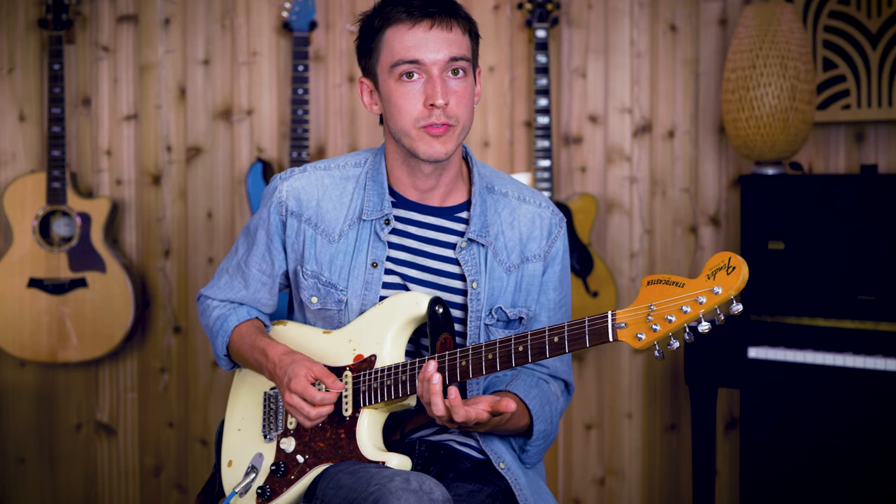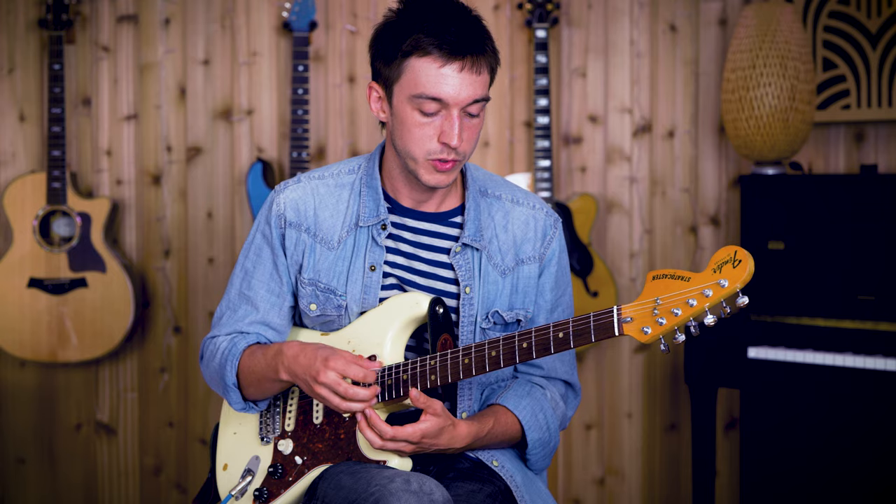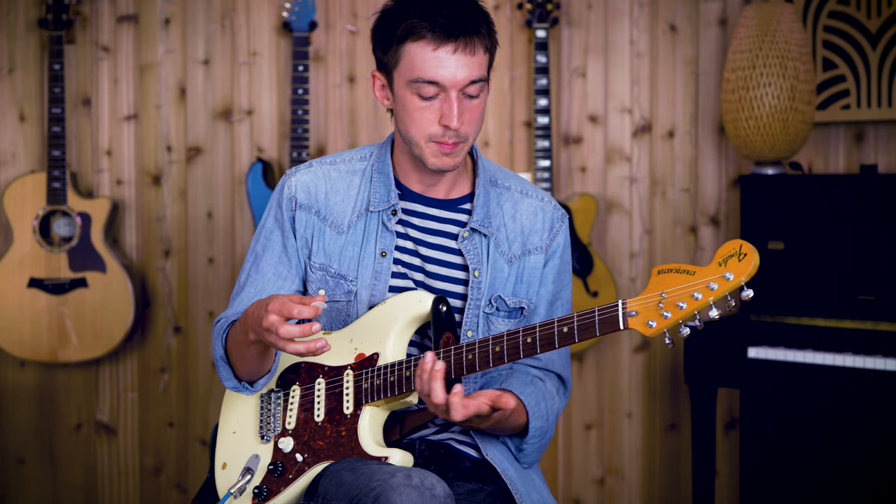If you want to stay in B minor for longer, you can create more tension, which gives a more satisfying release when you get back to A minor.